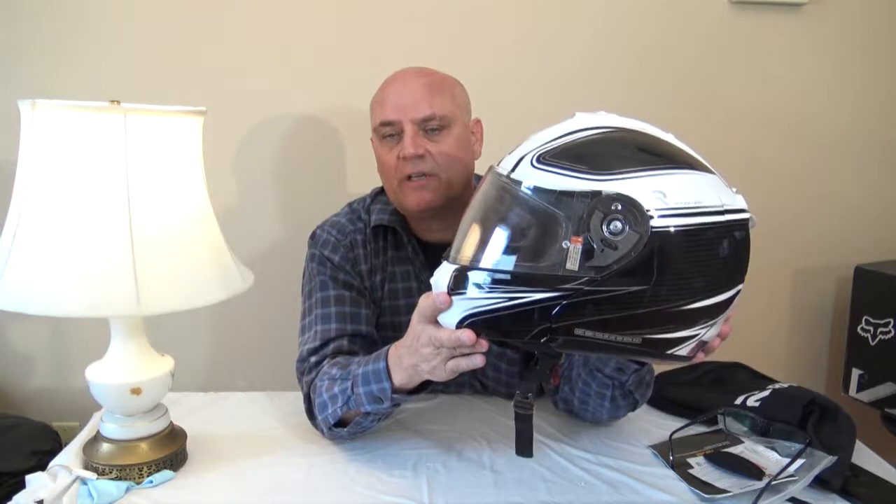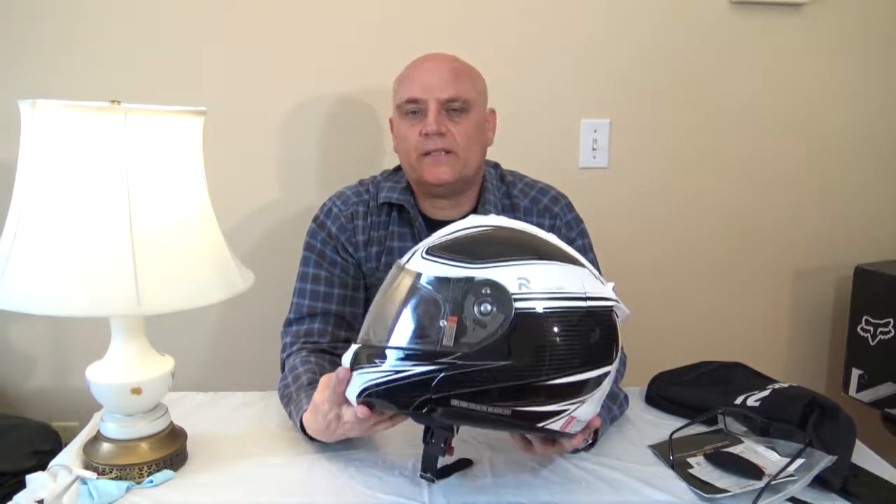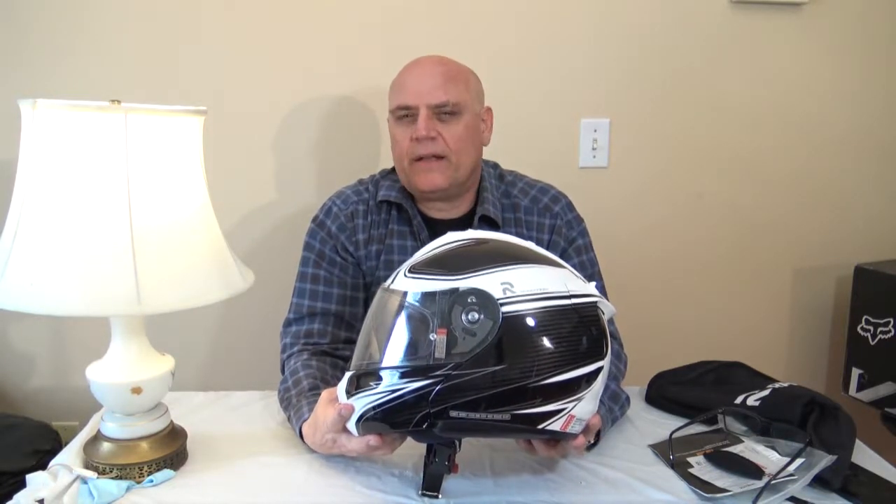You can find these helmets on Amazon — just look down below, there's an Amazon link, click on that and you can easily find these HJC helmets or whatever helmet you'd like. I had a Scorpion helmet — I wasn't too crazy about it so I sold it and bought this one. The Scorpion helmet was good too, but this one is better for me.